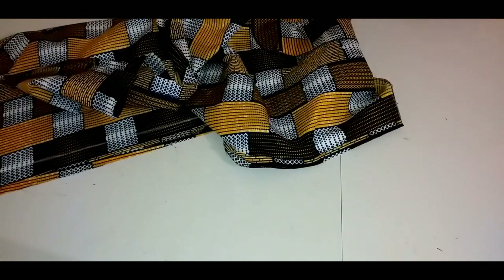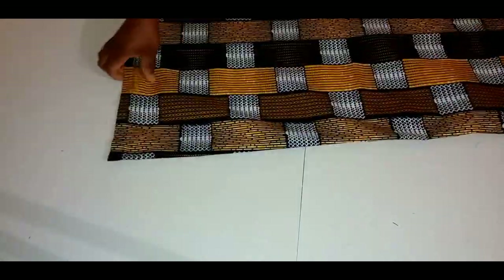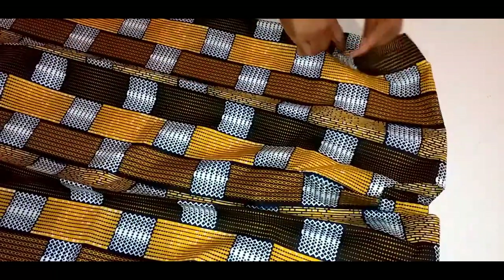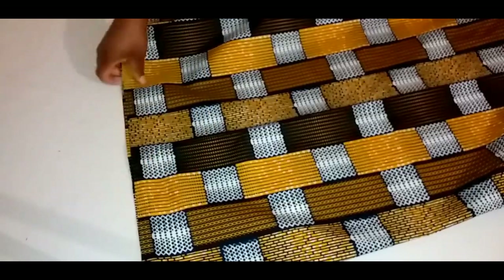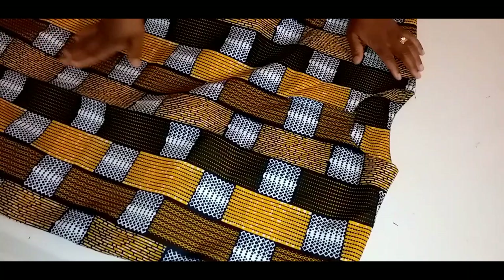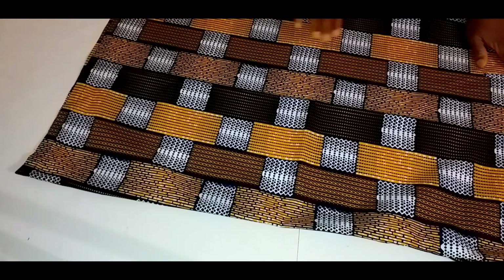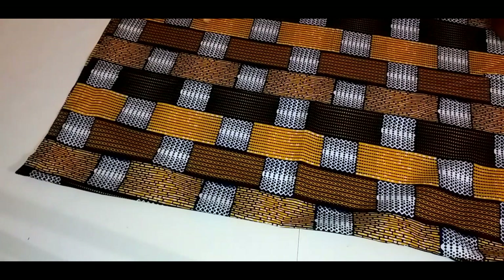This is the dress. I also hem the lower part and press it. If you want, you can make it as a top — make it shorter, length 29 to 32 or 33 inches, depending on how long you want it. Please like, share, and subscribe to my channel. Thank you.